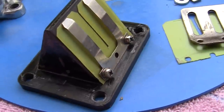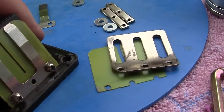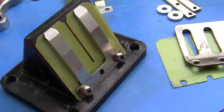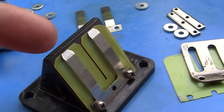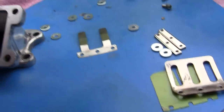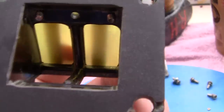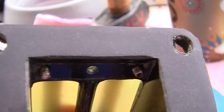Now if you want more power — some people say it works, some say it doesn't — you can leave the reed stoppers off. I'm going to try leaving them off to see if the reeds will open a little bit farther and I can get more flow through this area. You can see the little bolt ends right there, and these little plates go right there.